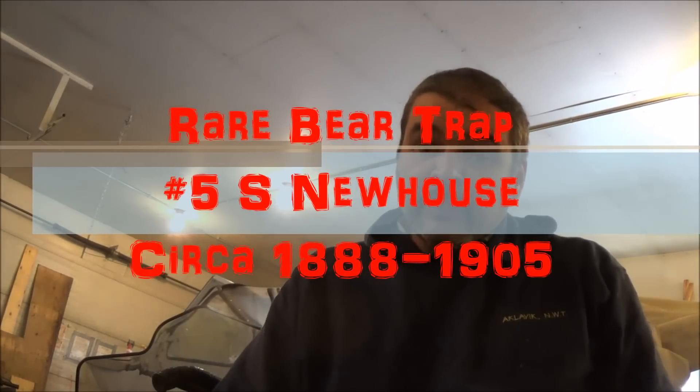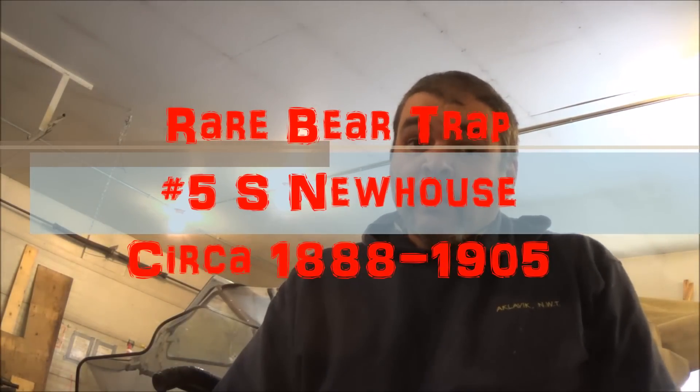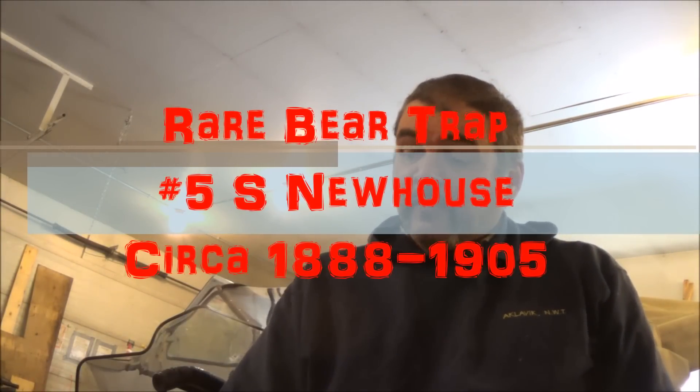Hello and welcome to Muskrat 411. I'm going to do a little different video for you today. It's about a trap I got here — it's a rare trap that's laid up.